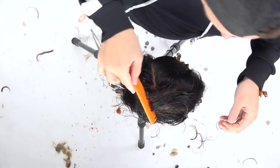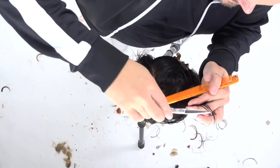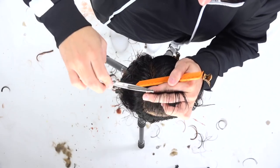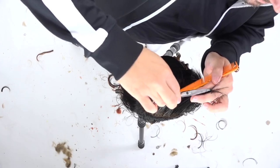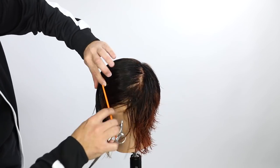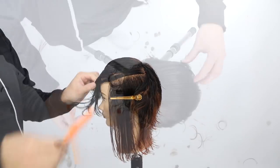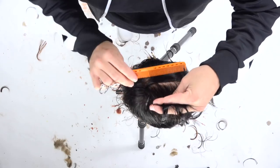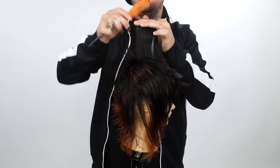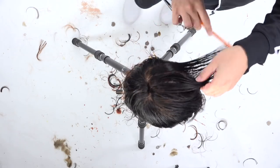My over-direction on top is right to the center because she'll wear this similar to a center parting. If your guest wears it to a side parting, go over top of that parting — make sure your over-direction matches the way they'll wear the hair. Bringing everything to the center pushes length to the sides. If I followed the head shape with a traveling guide, I'd end up with really short layers on the side; over-directing pushes a little extra length there so the layers match up better with the head shape.